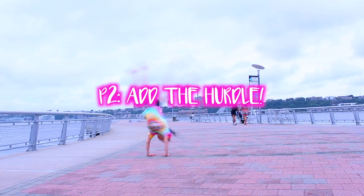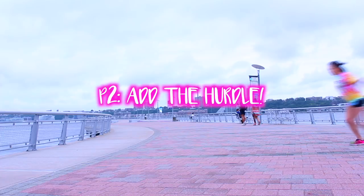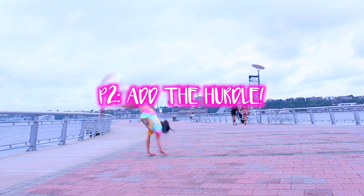If you've been able to do this, you've mastered the basic gist of a round off. Now we're just gonna learn how to hurdle or step into it.